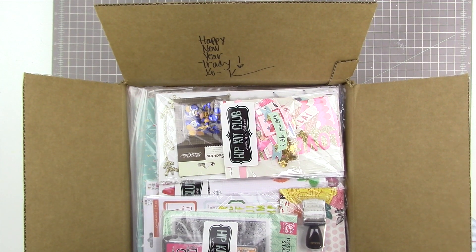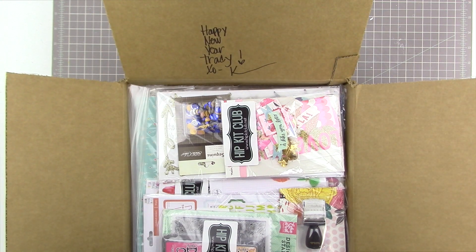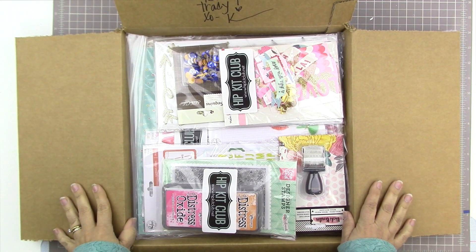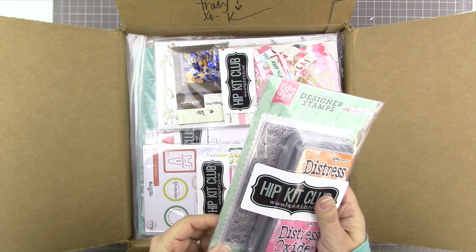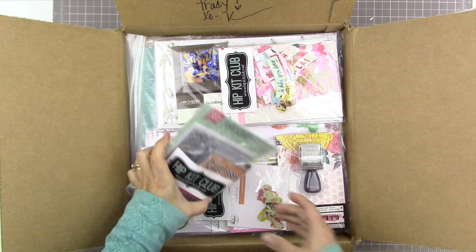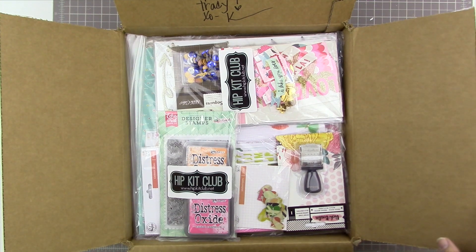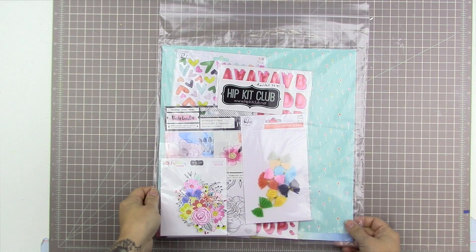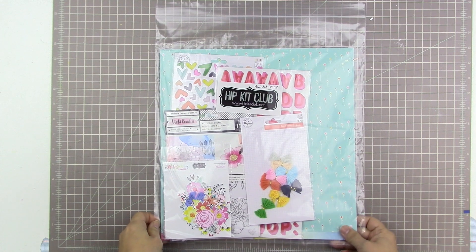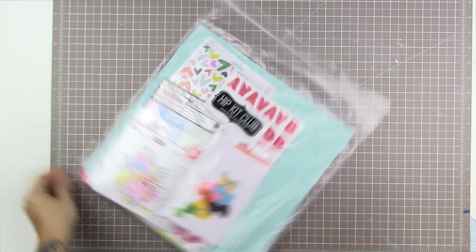It's kit day! Kimberly is so sweet, she sends me these hip kits every month. It is so exciting to receive these beautiful goodies every month bundled in this awesome box, just chock full of lots and lots of goodies. I'm going to show you guys the contents of these kits. I have lots to share with you today. Thank you so much to Kimberly and the Hip Kit Club for sending me these kits so I can use these products in my scrapbooking videos for the entire month.